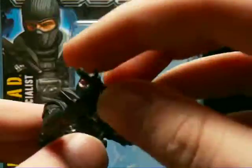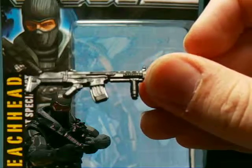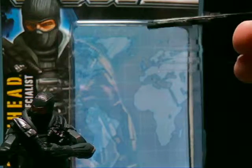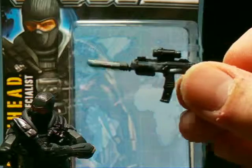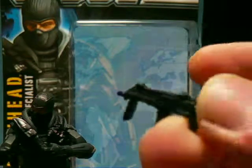I want to go over the accessories first. He comes with the rifle that Snake Eyes does come with, but he came with it first, so it's his rifle. And then he comes with the rest of the stuff that the Pursuit of Cobra Baroness came with — he's got the rifle, the Uzi with the silencer, the silenced Uzi.